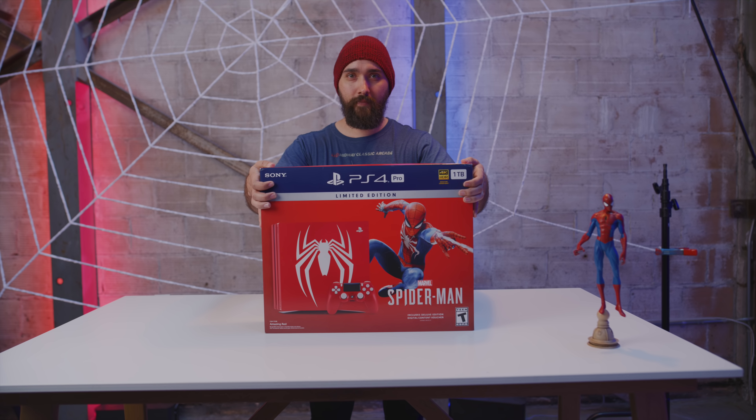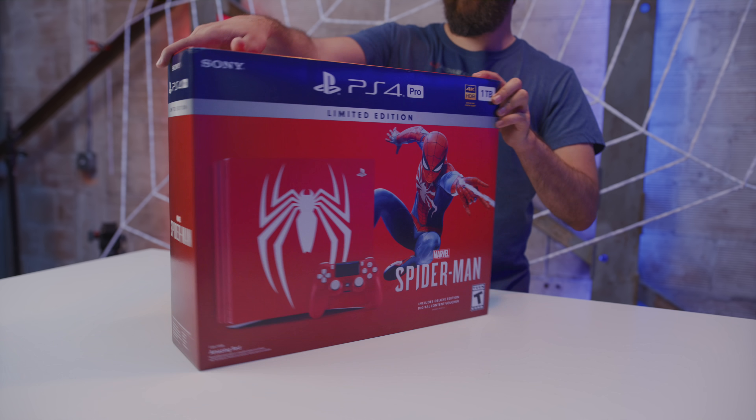It's Spidey Unboxing time! It's finally September 7th — well, 8th by the time you guys are seeing this video — but the point is that Spider-Man on the PS4 is finally here, and one of the absolute coolest parts about it is the limited edition Spider-Man PS4 Pro.